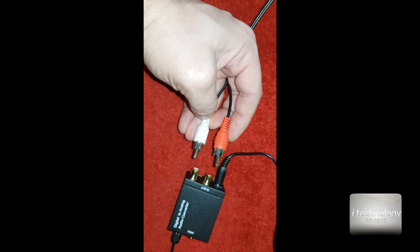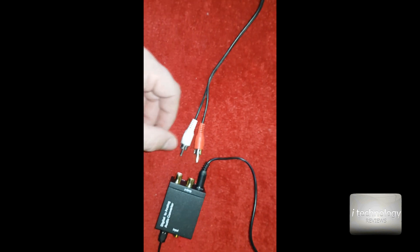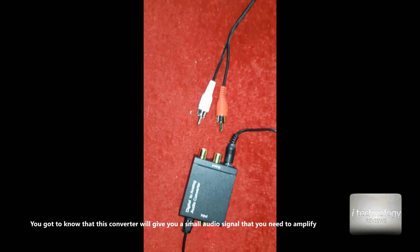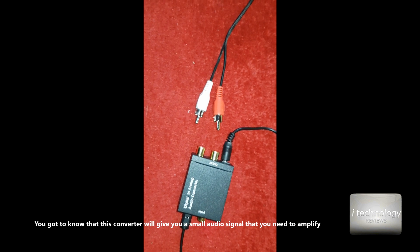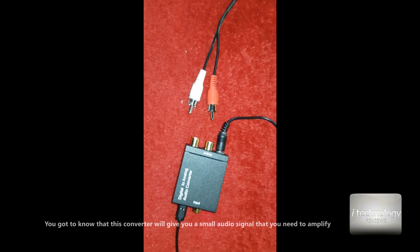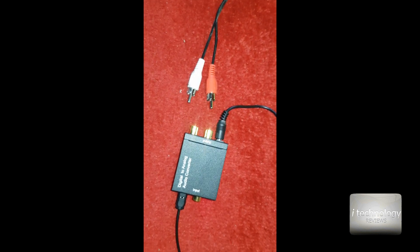just connect some speakers on the RCA outputs, or if you want to connect headphones you can use an RCA to jack adapter. But for headphones, you need some amplifier — this digital audio converter will give a weak signal on its own.